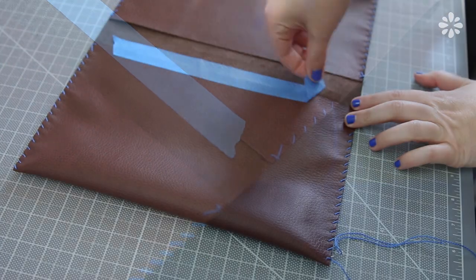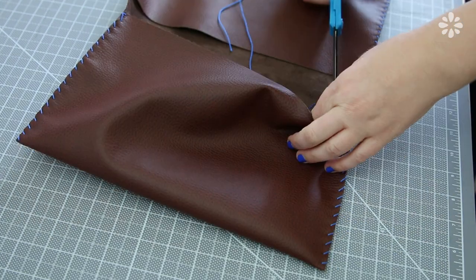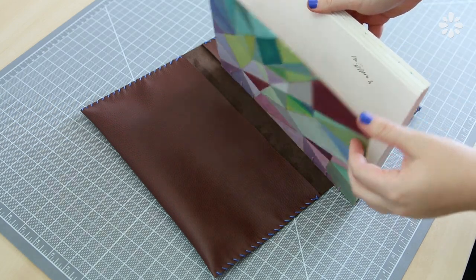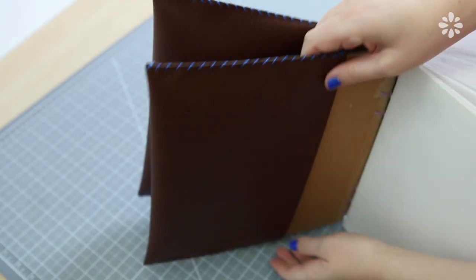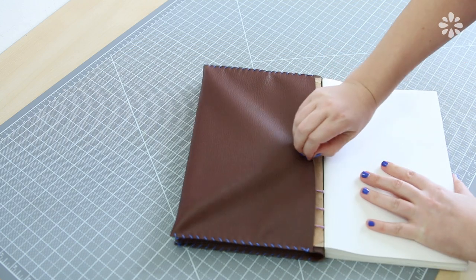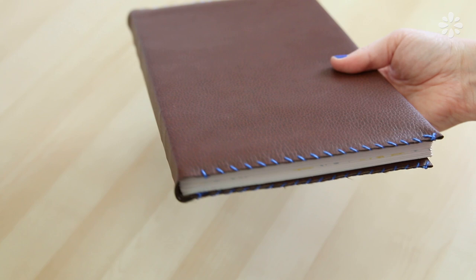After all the stitching is done, you now have this cover which has a pocket on each side. After your ends are all tucked in and cut off to the way you want them, it's now ready to slip onto your book. The deeper the pocket you make, like mine, it might take a little more time to work it onto the book cover. But once you fit it snug onto the cover, it can look like it's a part of your book — protecting it and making it look just a little more fancy with the leather cover.